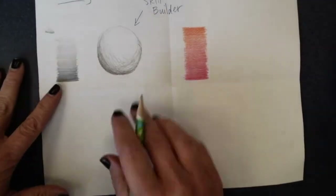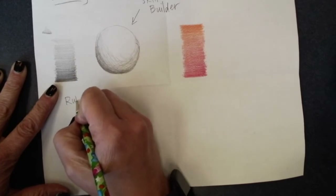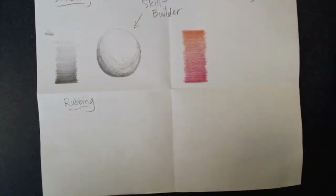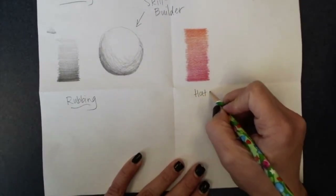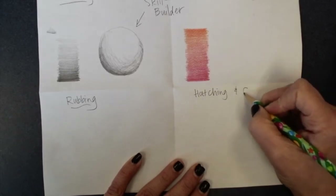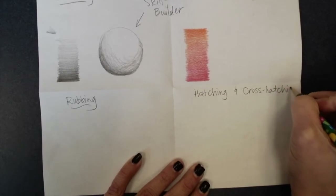Today we're continuing on our drawing skill builder. We're adding a section for rubbings, which you probably are familiar with, and then hatching as well as cross hatching, which I will show you in just a sec.